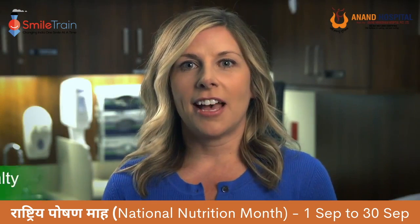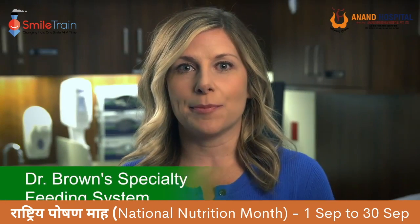The next bottle I'd like to show you is the Dr. Brown Specialty Feeding System. Your baby can control the flow of the milk with this bottle — you do not need to squeeze this bottle.